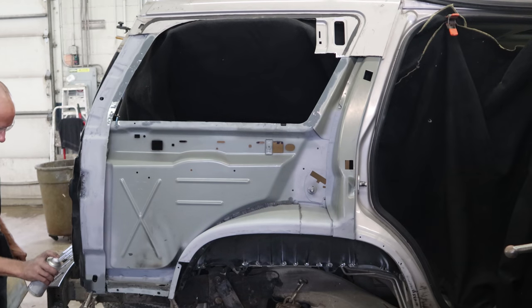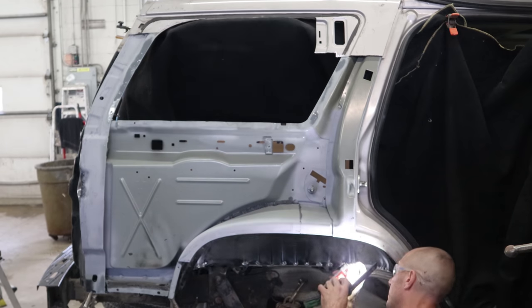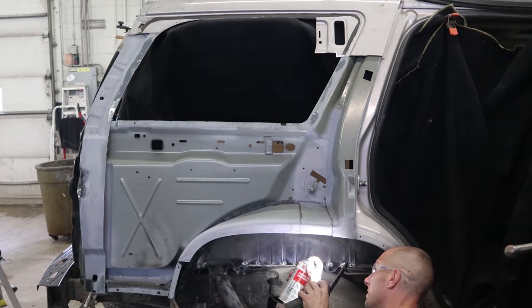I'm wearing my new welding blanket fuzz toupee — you probably didn't notice it, it looks so natural. The welding blankets are great but they do leave lots of fuzz everywhere.